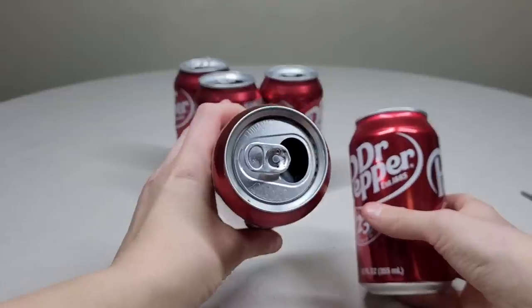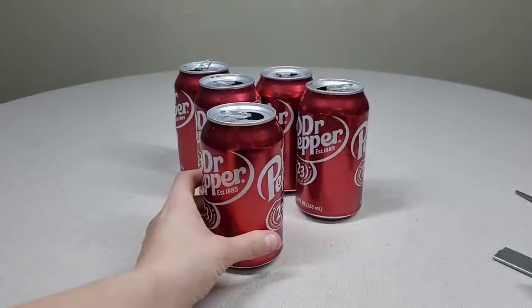You're going to need five soda cans. Make sure they are rinsed out pretty well and dry on the inside.